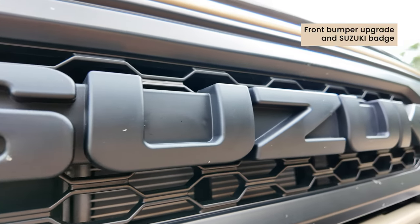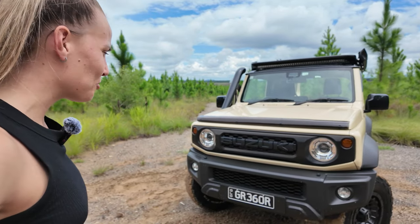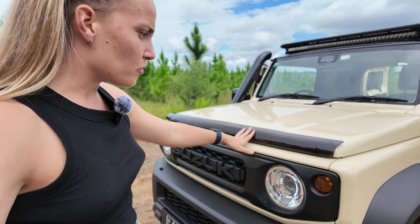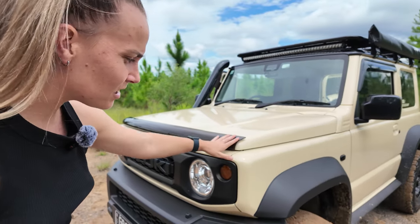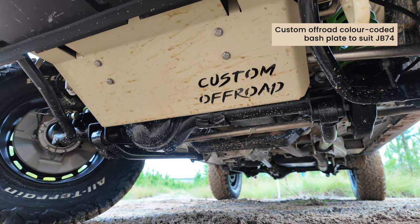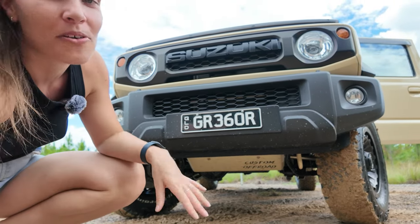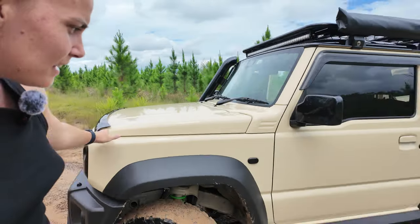I've upgraded the front bumper — this is not the standard bumper. The Suzuki emblem is from Roaming Horizons — really love it, makes it look a bit like a Ford, quite sleek. I've also added a few genuine Suzuki accessories like the front bonnet protector, which protects against rock chips. Underneath, I have the colour-coded off-road bash plate. It's been on for a long time, it's taken a couple of hits, and I definitely recommend it.